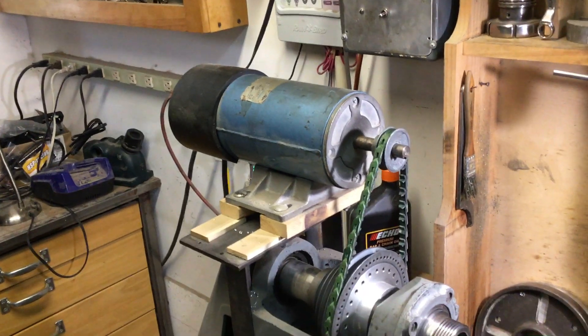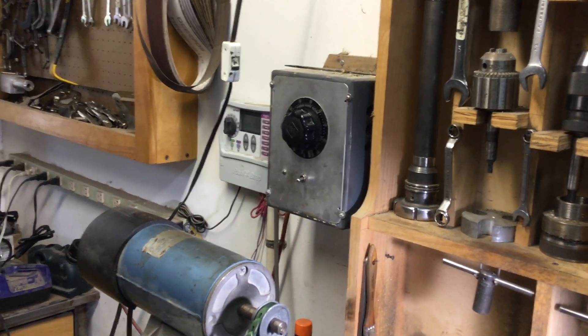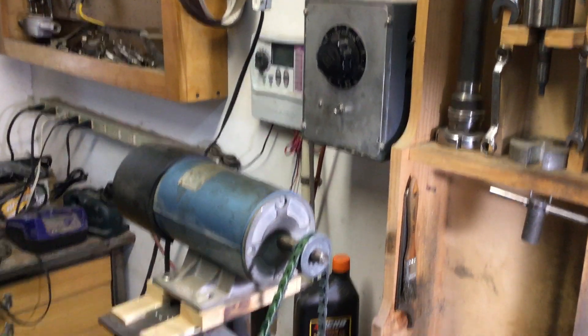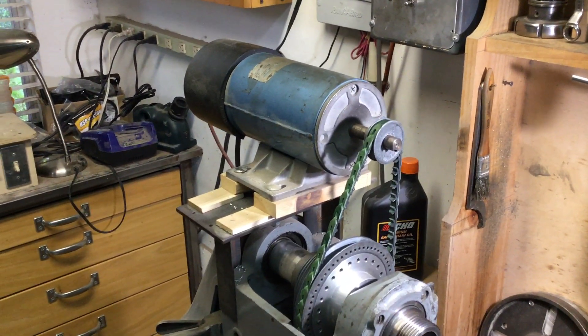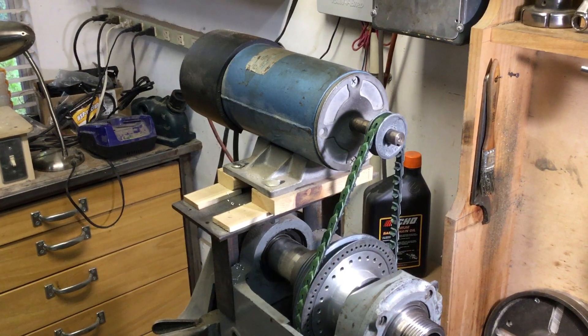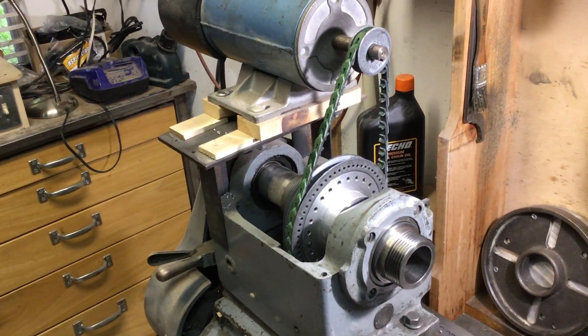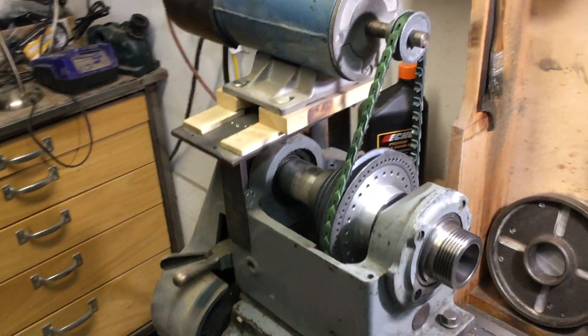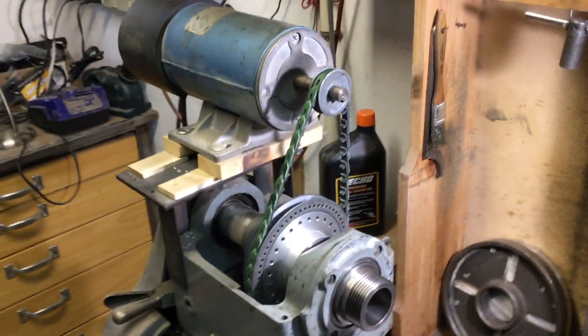I got a one-horsepower DC motor mounted on the top there, and that's powered with a 10-amp variac, giving continuously variable speed from zero up to 3,500 RPM on the motor. Through that pulley reduction, that gives me a top RPM of about 1,700 RPM at the spindle. I could rearrange things and use a smaller pulley to get higher speed, but that seems to be plenty for what I do.